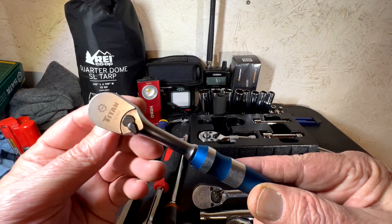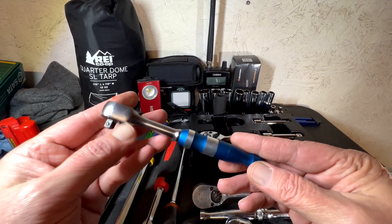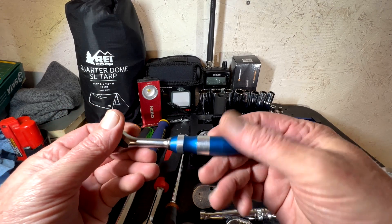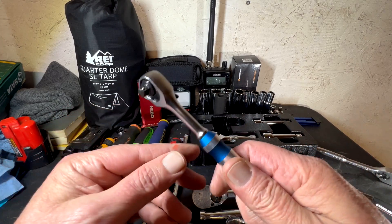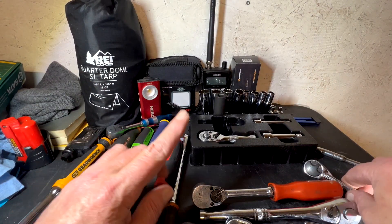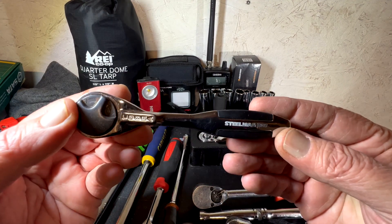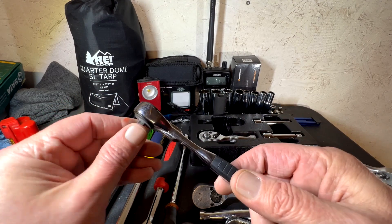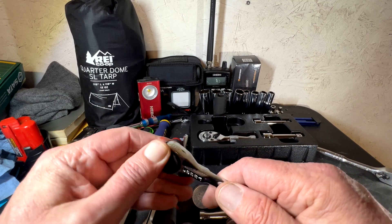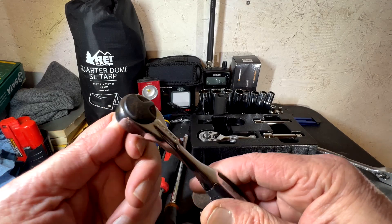I did buy this one — a quarter-inch Titan — and let me tell you, this is a piece of junk. This thing locks up almost every time I use it. I like the color, but it's worthless. I don't mind paying for something, but I want it to work. They don't make this anymore — they had a problem with their patent; it was too close to the Connipix Cobra.